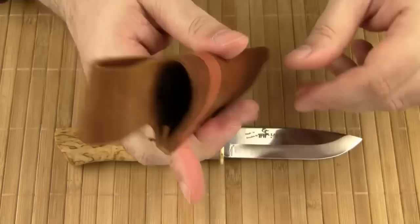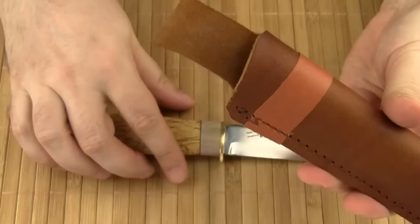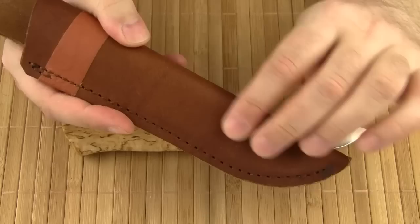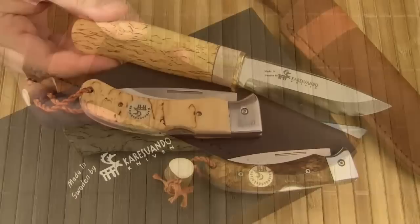Let's take a look at the sheath, which is also made in the Careswando factory. It's a traditional cowhide leather sheath with a belt loop. It's a rather thick material. The sheath holds the knife firmly in place. The sheath also features a plastic insert that protects both the blade edge and the sheath.